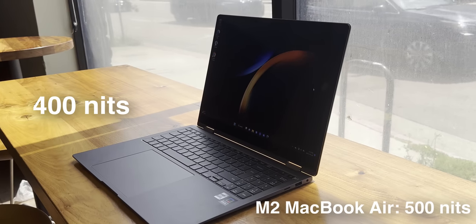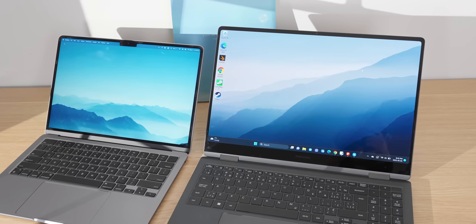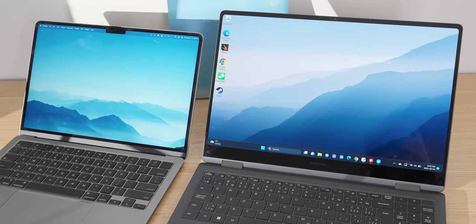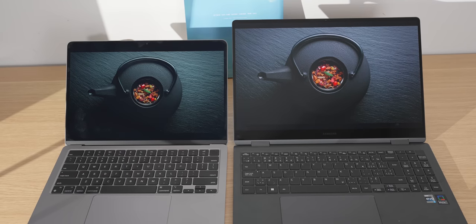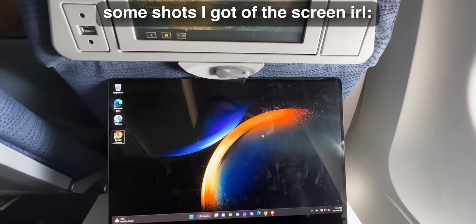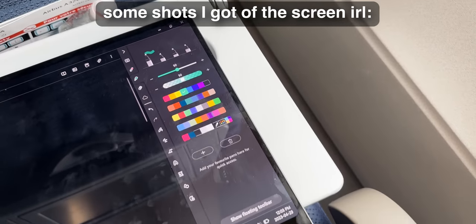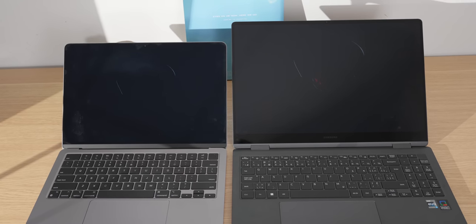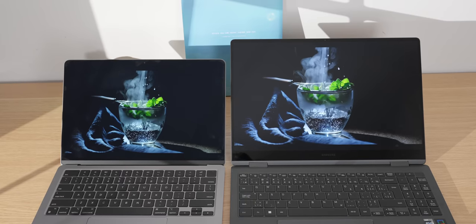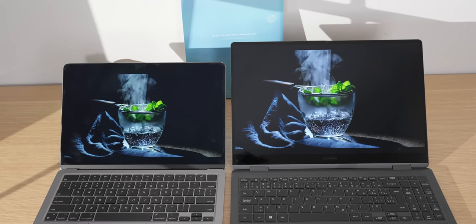It's an OLED screen, so black is truly black and you get better contrast. However, the Galaxy Book isn't as bright at 400 nits peak versus the M2 MacBook Air's 500 nits peak, but this isn't really a noticeable difference. The Galaxy Book is perfectly fine for indoor use, even in bright rooms. For outdoor use on bright sunny days, it's not really enough — but neither is the MacBook screen. Another problem is that it doesn't have as good an anti-reflection coating as the MacBook, which can be annoying in environments like a lecture hall where you can't control the lighting. When side-by-side with the MacBook's LCD in a moderately lit room, the light reflection washes out a lot of the OLED's contrast.